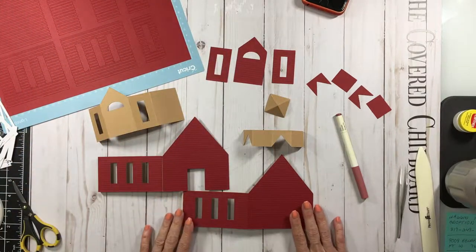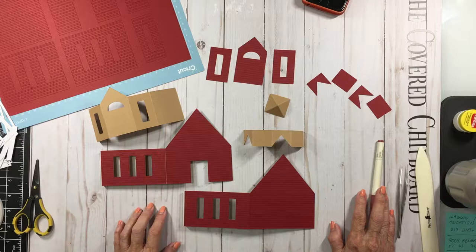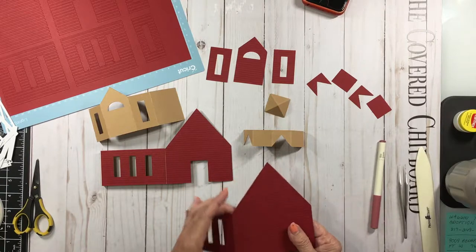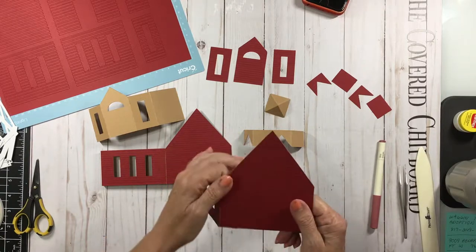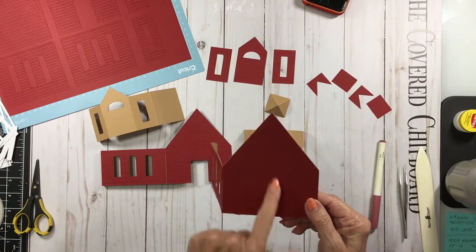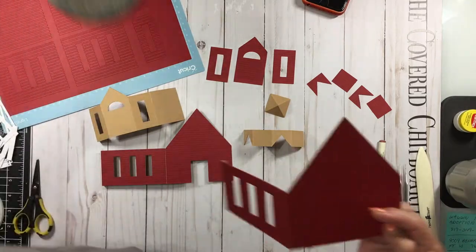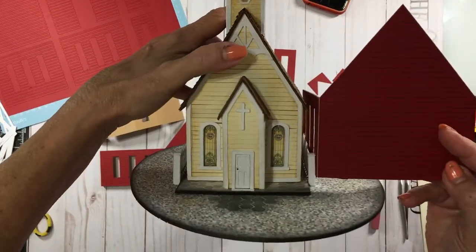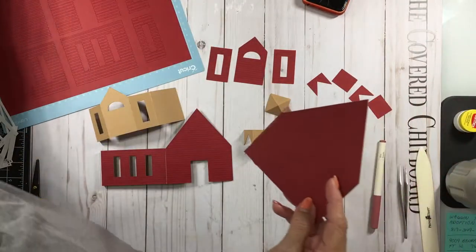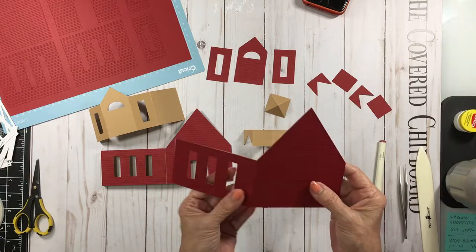So this is a schoolhouse to go with it and I've started working on it already. In the file, I wanted to give you some options that you didn't have on the church, so I actually took the coverings — which would be the outside of the church. For those who didn't want to do strips for siding, I've had drawn lines added to these shapes to create the look of siding.